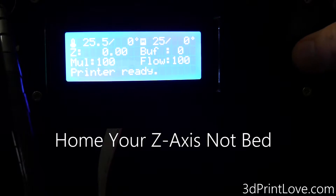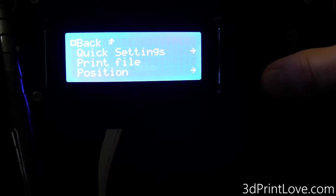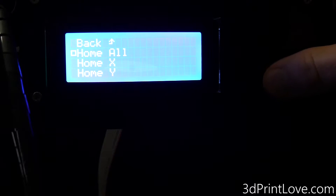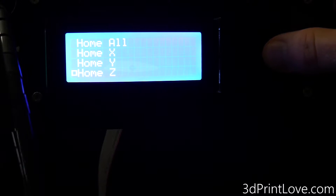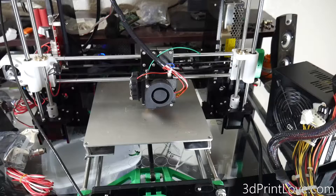First, you're going to need to home your bed. I recommend tightening your bed as much as you can so that when you home your Z-axis, the hothead doesn't go crashing into the bed. Once you do that, you can either home it from your 3D printer if it has the option via an LCD screen, or if not, you can use your software — I'm using Repetier Host — to click the Z-axis to home it. Once it's home, make sure you go ahead and unplug your 3D printer just to be safe.